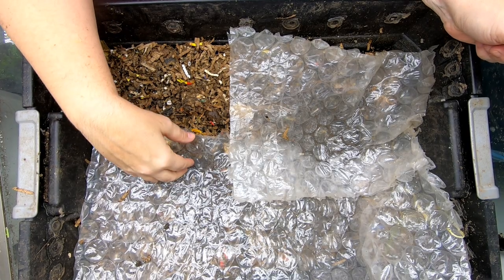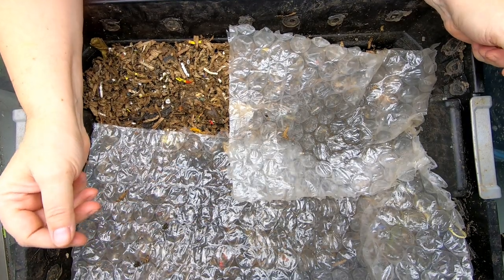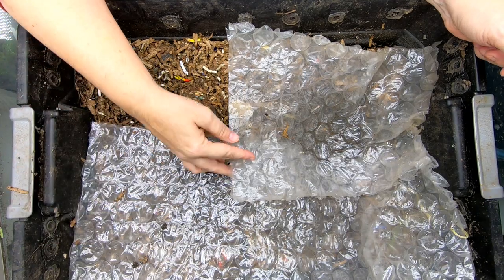Hey guys, it's Anne. Welcome to the channel. Today we're going to take a look in on the DIY stacked bin.